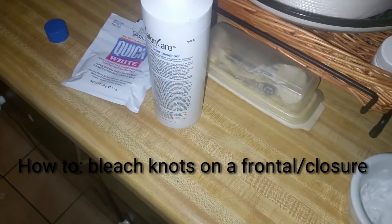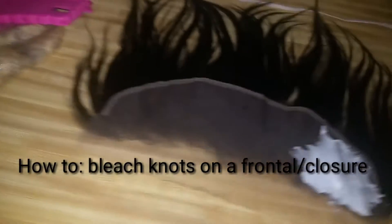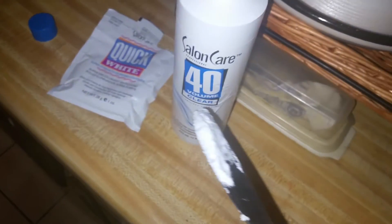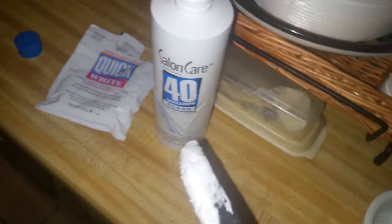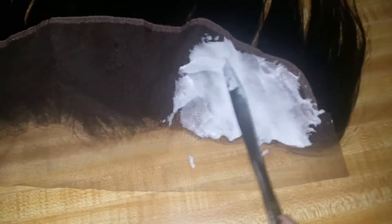Hey guys, I'm back to do this video of bleaching my frontal. I wasn't going to record this initially, that's why it's not fully edited and the camera's not fully set up, but I wanted to do this because I know there are still people looking to see how to bleach their knots on their frontal.